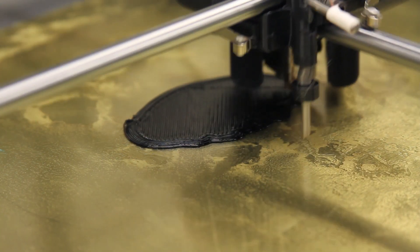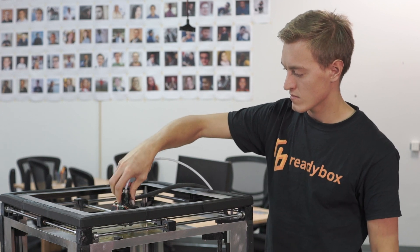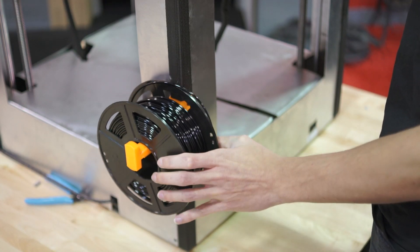ReadyBox is designed to be a professional-grade 3D printer for a variety of consumers. It is incredibly easy to use and can make absolutely wonderful things. After a full year of prototyping and beta testing, we have a final product that we want to put in the hands of users.